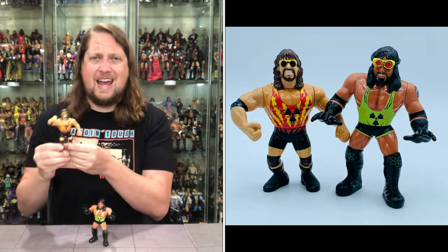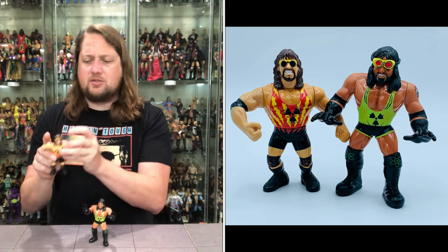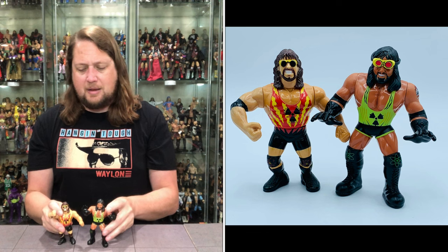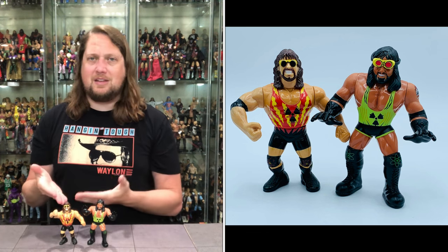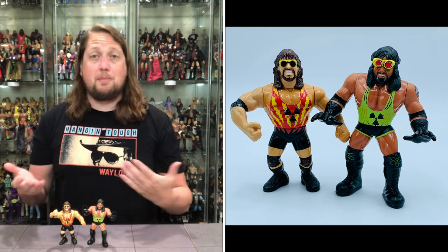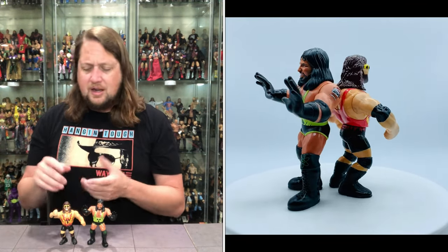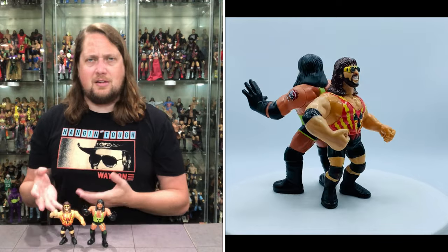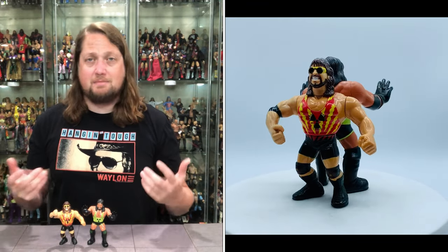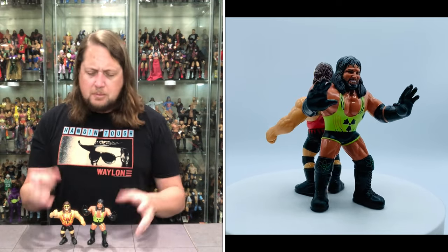We do have one of the rarest Hasbros of all time — the Adam Bomb Hasbro from back in the day. A grail piece for many out there. So you can kind of see how these compare against each other. You can definitely tell which one was from back in the day. This Chella is more of a current day toy. Still, both of these are very cool. I did not have the original as a kid — I didn't even know it existed until I got the internet late in like '96. And I was like, I couldn't believe what I was seeing — that Adam Bomb actually had a Hasbro back in the day.